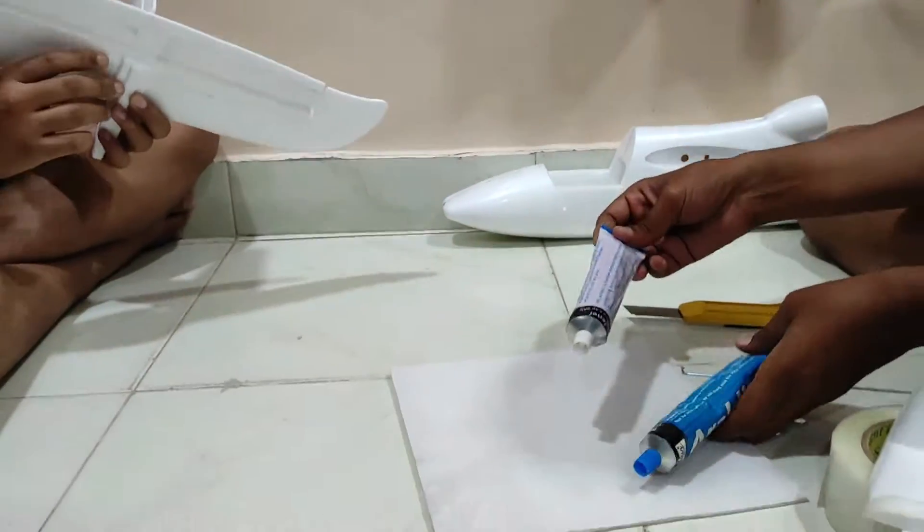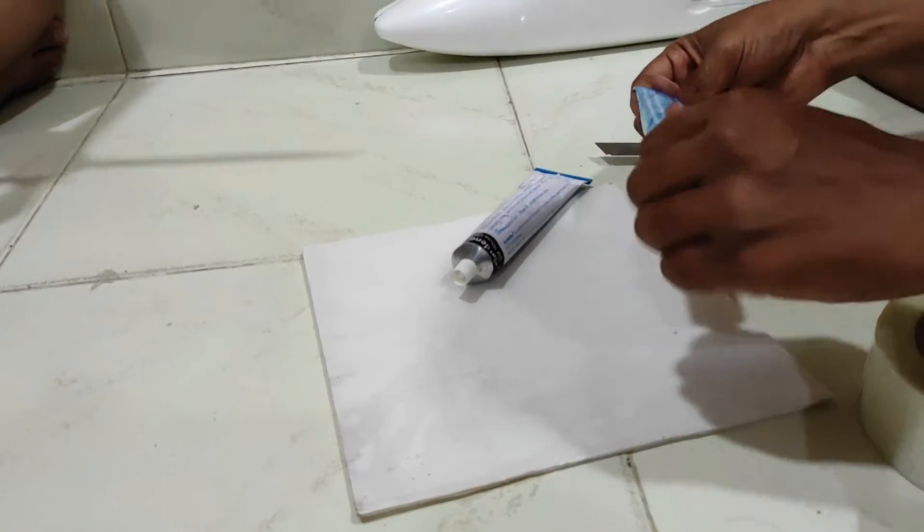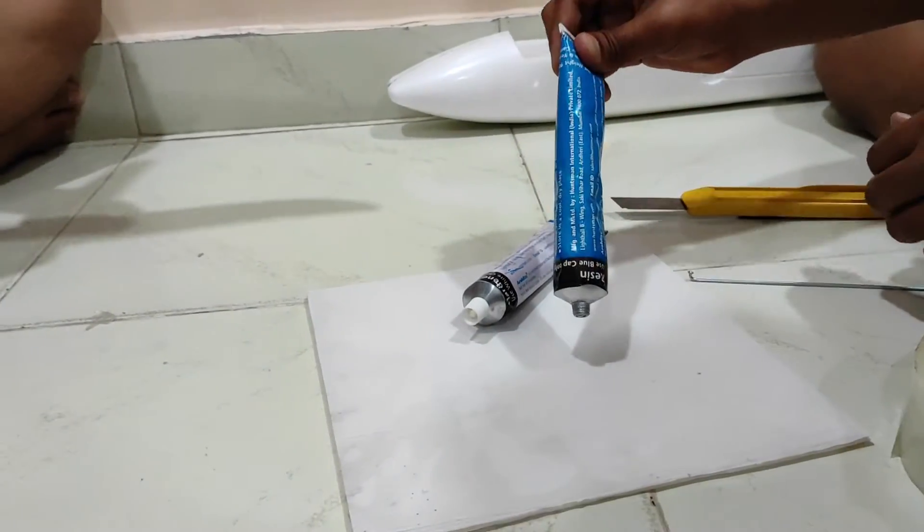This five minutes glue is a little dangerous for small kids and it activates very fast - you have to use an equal amount.